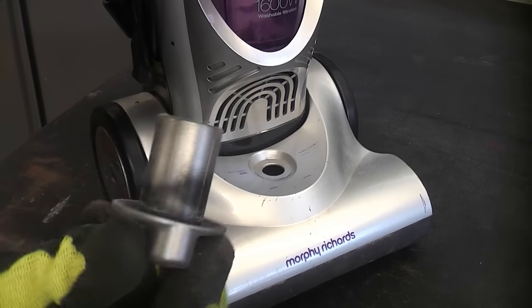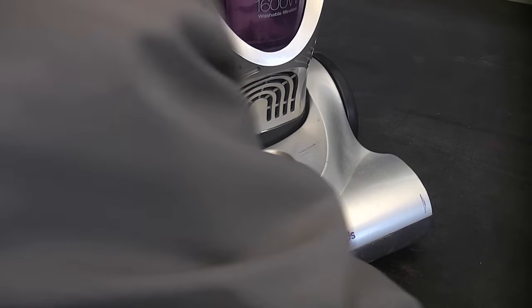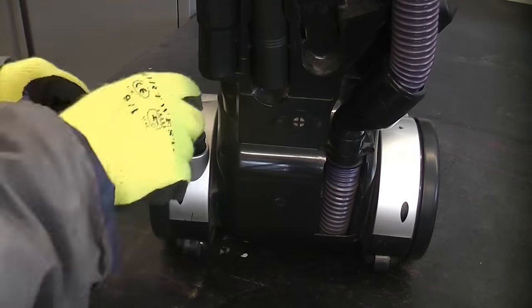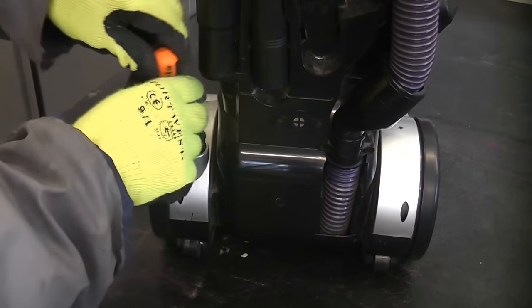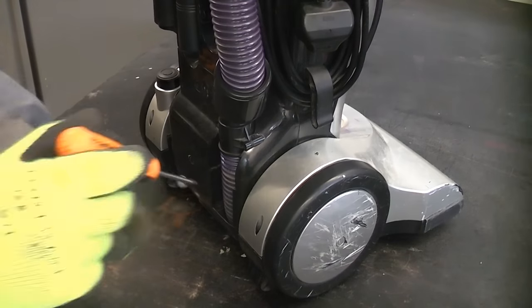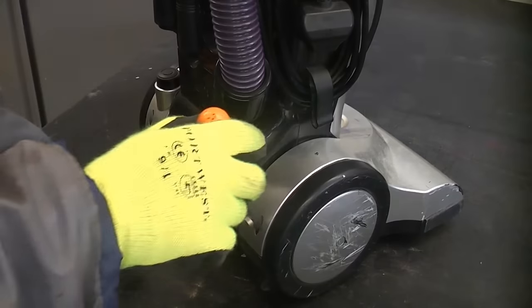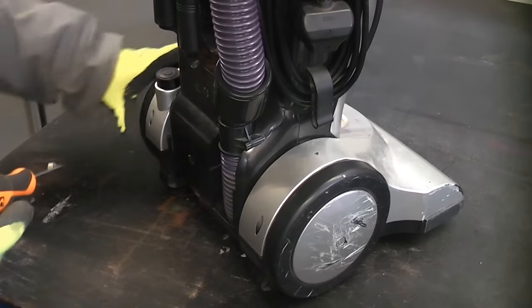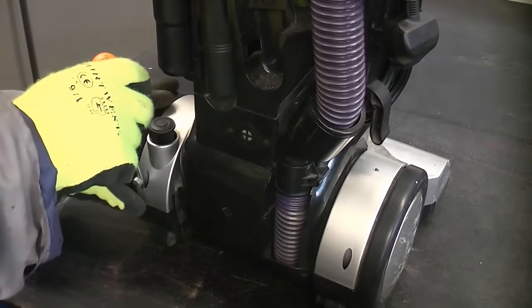Now I need to remove that knob, which simply pulls out. And then at the back we have two screws there that need removing. Sometimes the screws are difficult to get out, so it does help if you've got a magnet — that will help you to get the screws out. You should always keep the screws separate as well, just in case they are different lengths.